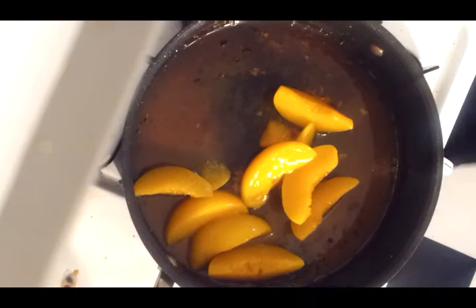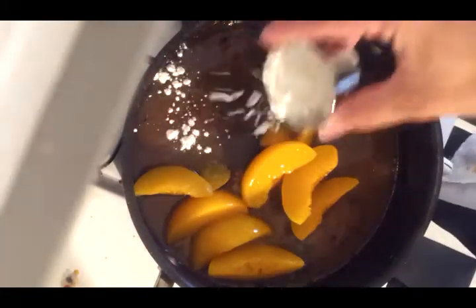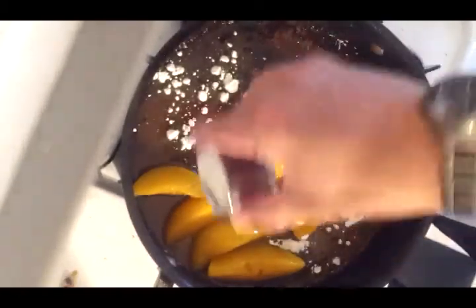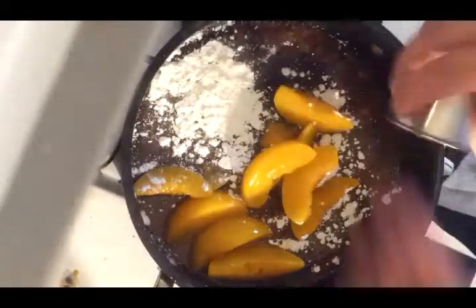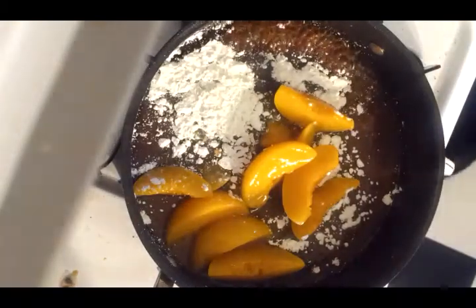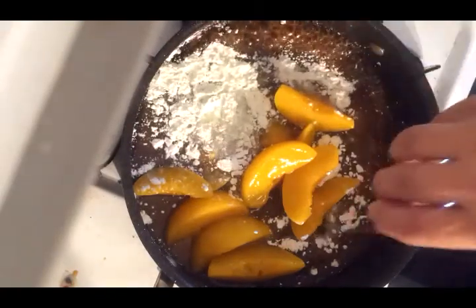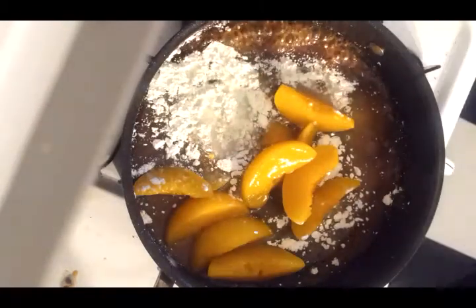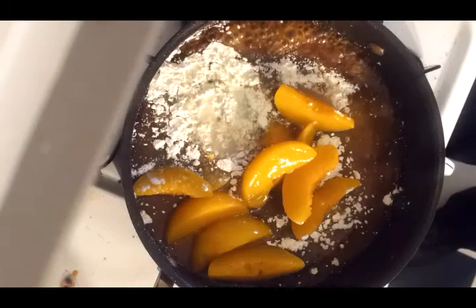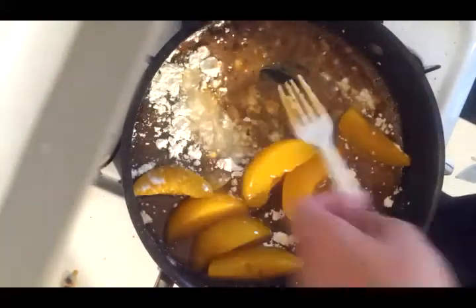There are our peaches. Bring that back up. Cornstarch — add a little bit of water. I'm going to use a plastic fork for this. What we want to do is get this all mixed up.